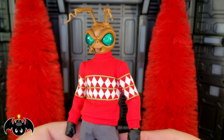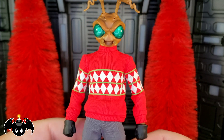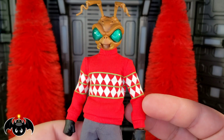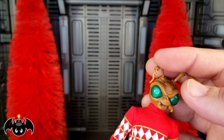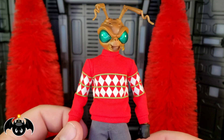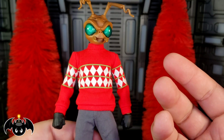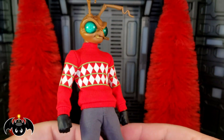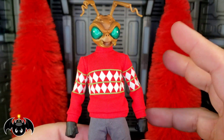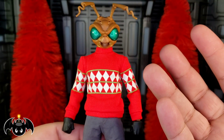Now let's take a closer look at Gomez himself. I know this isn't going to be for everyone — Gomez himself isn't for everyone, and a Holiday Gomez is definitely not going to be for everyone. But man, it is perfect for me. For the past couple of years I've really been hoping for a Holiday or Christmas Gomez, and we finally got something. I love it so much that I actually bought two of them to display, because there are options.